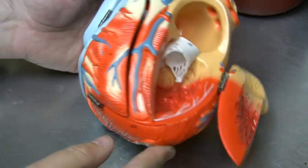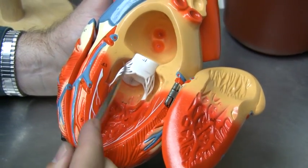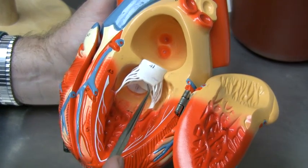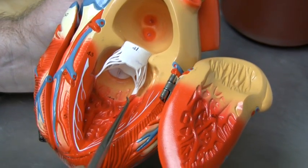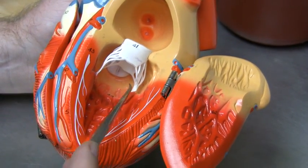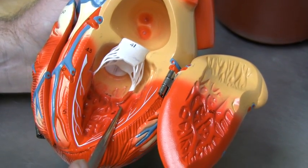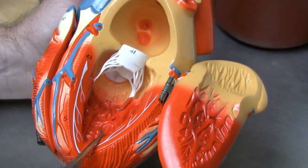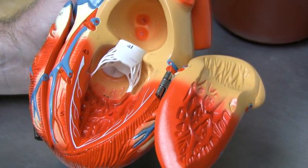Let's go to the left side, and we're going to see something very similar. Again, we have a valve, but not a tricuspid valve in this case. We're going to call it a bicuspid valve. Another name for this is the mitral valve. It has two cusps rather than three. Again, the chordae tendineae are attached to papillary muscles, and then the surrounding musculature on the interior of the ventricle is referred to as trabeculae carneae.